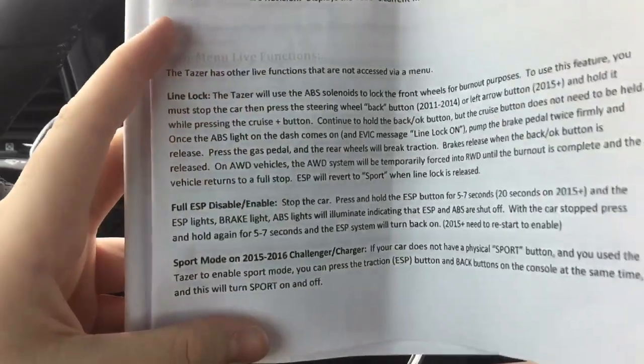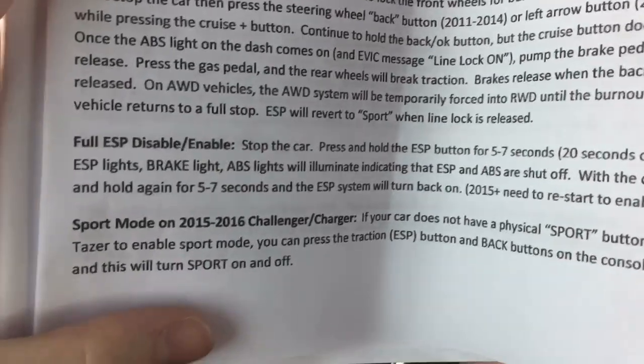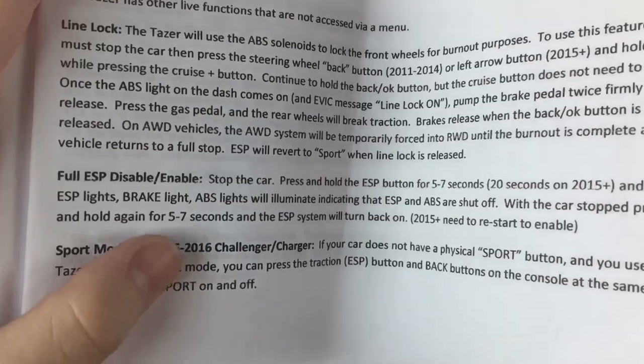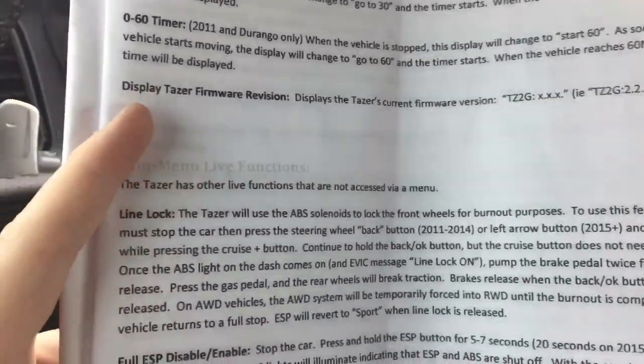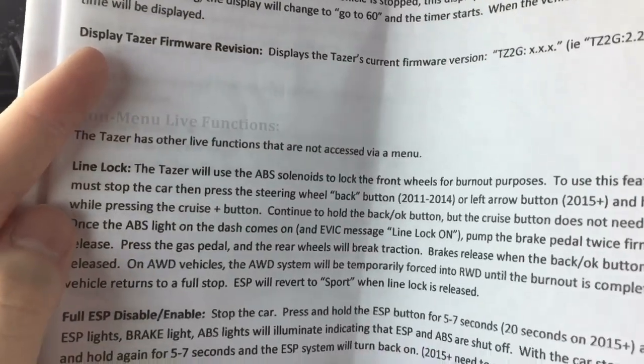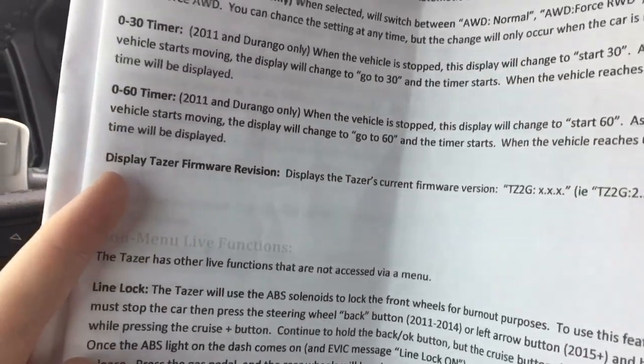Let's go over other features like line lock and full ESP disabled. I haven't actually tried that, and my car already comes with sport mode so I don't need to add it. This one I can't seem to get to work — maybe something with my car or I'm probably doing something wrong. Line lock I just actually tried for the first time; it's actually pretty neat.